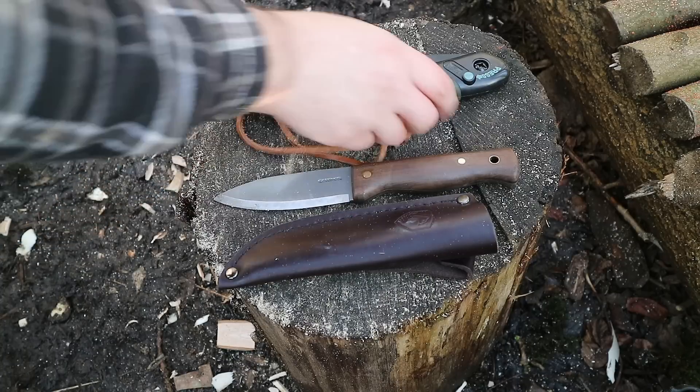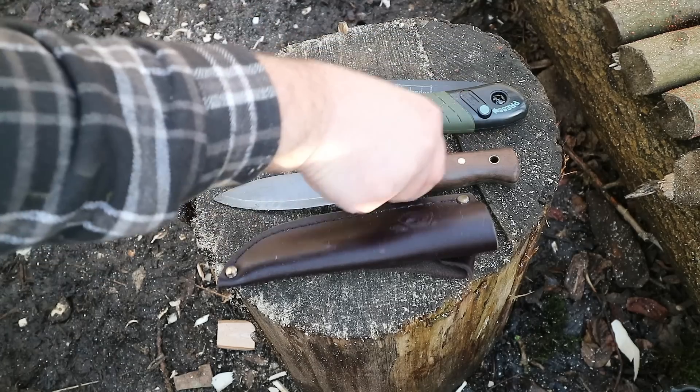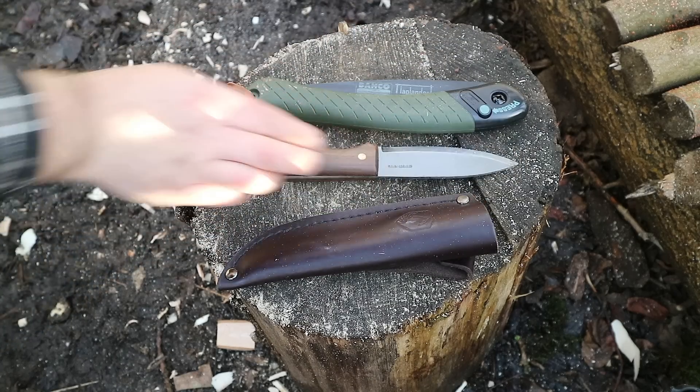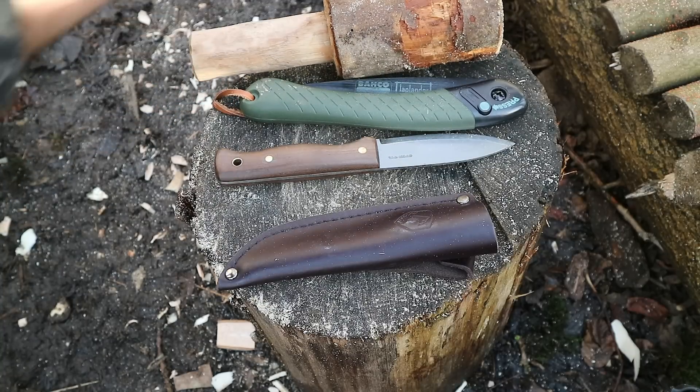To make your pot hanger, the tools you're going to need are a saw of some sort — I've got the Laplander here — and a good knife for carving with. This is the Condor Bouchard. It may also be handy to have a baton of some sort; just a piece of wood will do, you don't have to make one.